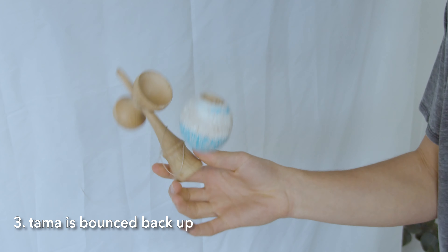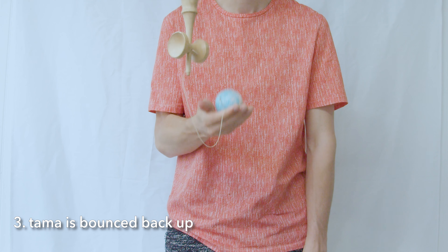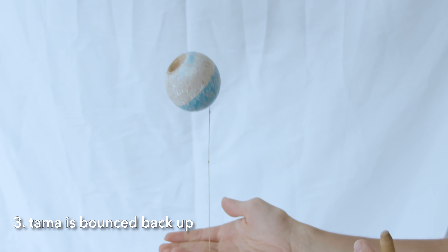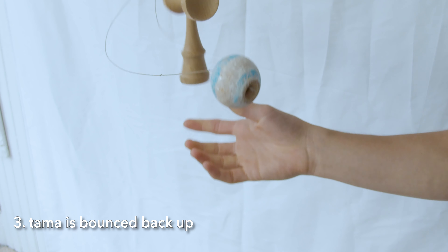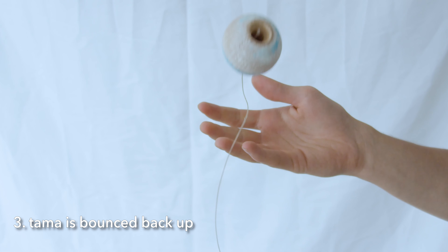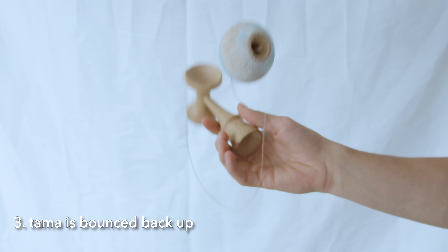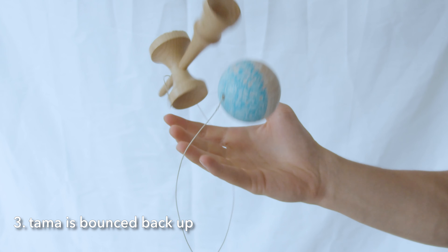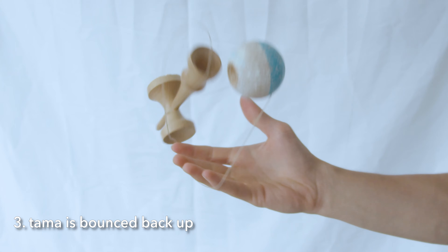Immediately after you release the Ken, you have to manage the Tama. This isn't a catch and throw, but it's also not a hit — it's a calculated bounce. A trampoline doesn't catch you, hold on to you, and then shoot you back up, nor does it hit you back up. It takes in the energy you have coming down and smoothly redirects you back upwards. Your wrist and fingers are that trampoline, taking the energy from the Tama and efficiently redirecting it back up. As you learn this trick, when you start out it's going to be a hit, and that's fine — but focus on the feeling of the Tama throw as you practice to build Tama control.